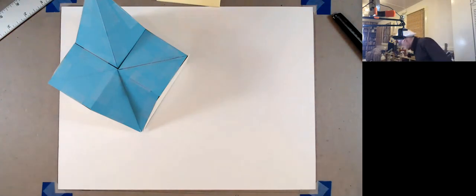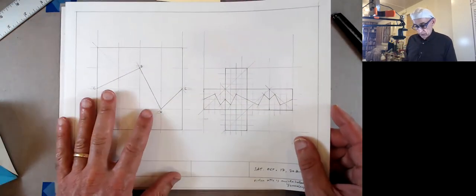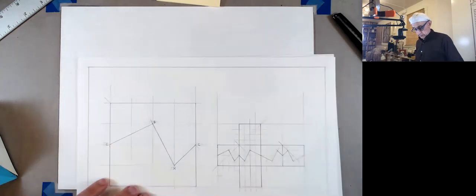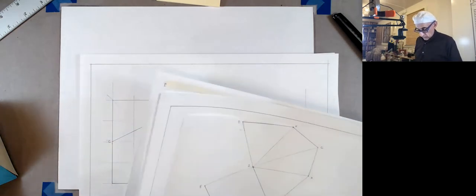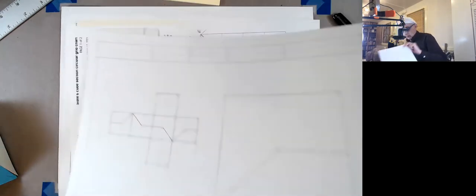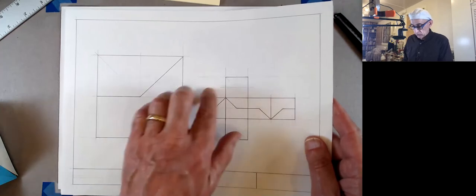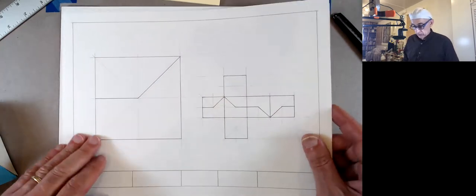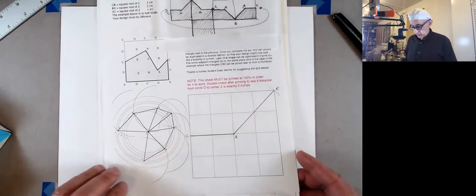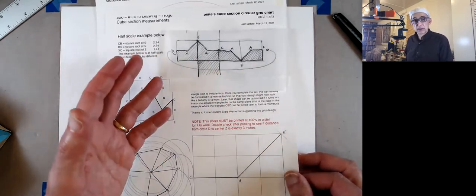The first thing I'm going to do is quickly go over again what we did in the previous video. So if this were your original section, this was your sequence for determining how the cube would be made overall. Then we would build the inside part — of course it's fairly easy because you know exactly what it looks like.